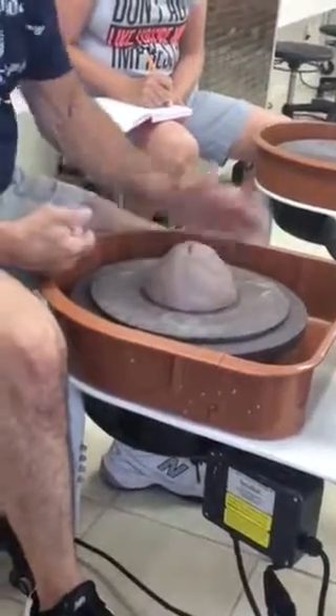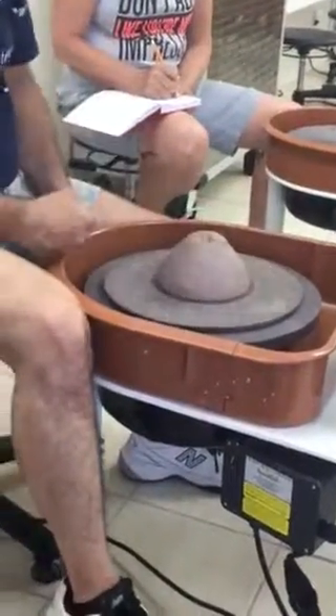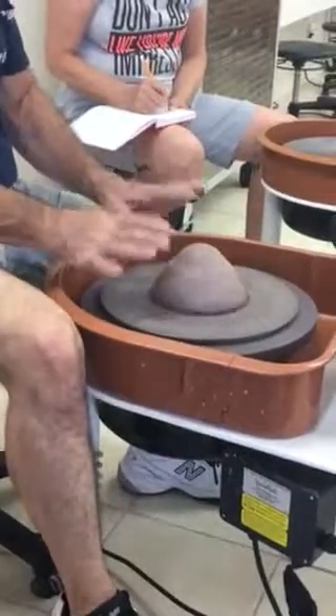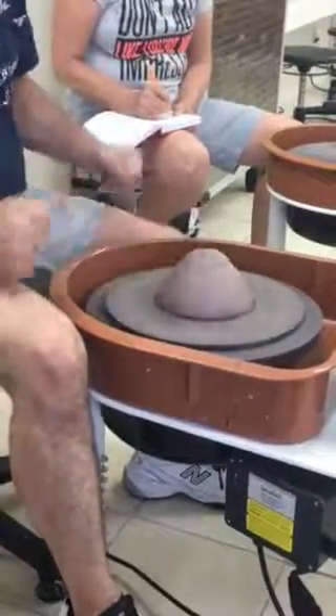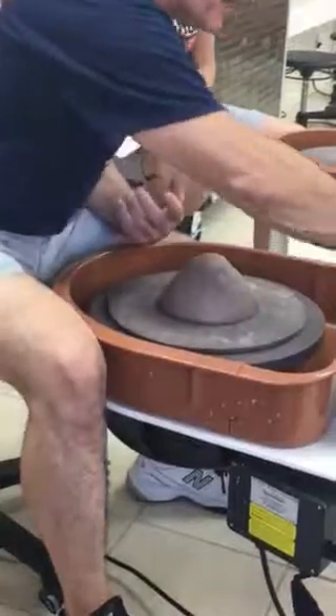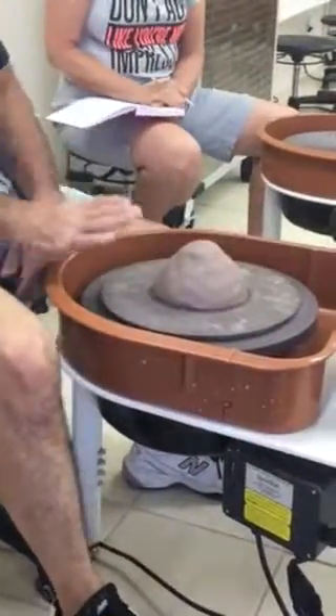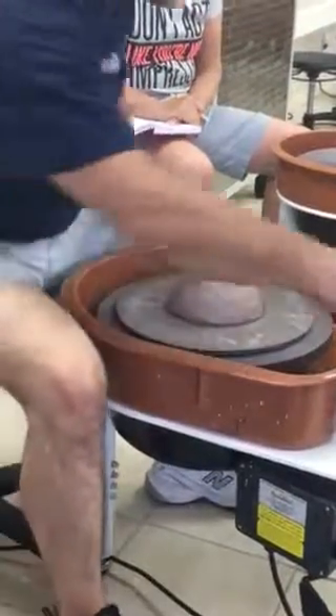Look how close we are now to center — and this is the ball game right here, this is the ball game. Centering, right? We need to be able to center the clay. So if we start off almost centered, holy crap, how much easier can it get?